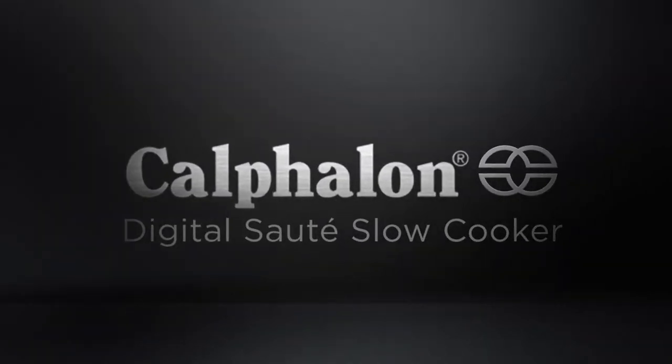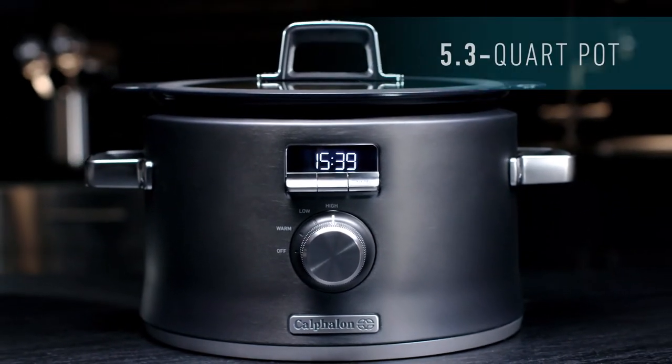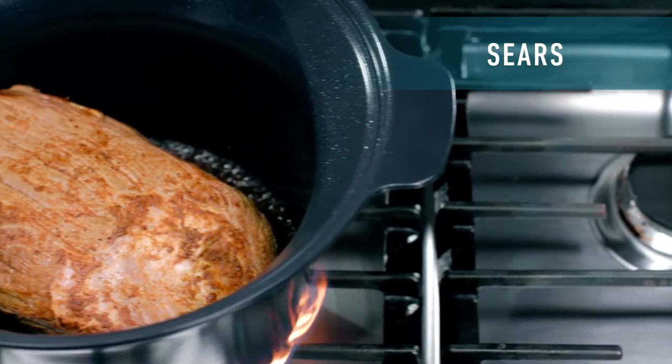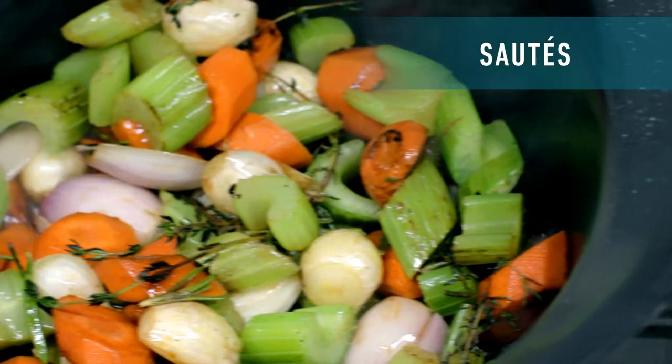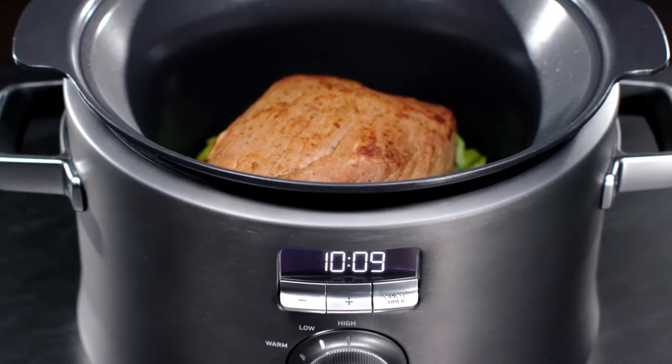Rich flavors are drawn out over time through slow cooking perfection. And to help get those perfect results, the new Calphalon Digital Sauté Slow Cooker maximizes flavor with one-pot cooking, which means you can sear in juiciness, brown in goodness, or sauté in flavor, all in the same pot before slow cooking.